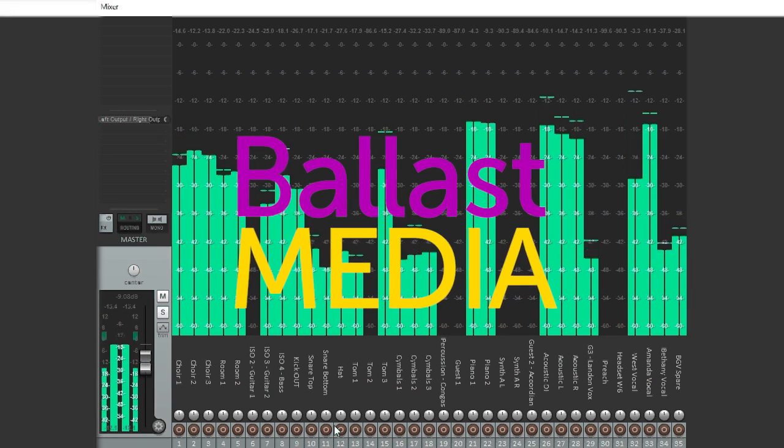In this video, I'm going to talk about how to multitrack record your worship service and then use those tracks for virtual soundcheck. Hello, I'm Stephen Ballast. Welcome to my channel where I explore worship technology solutions.